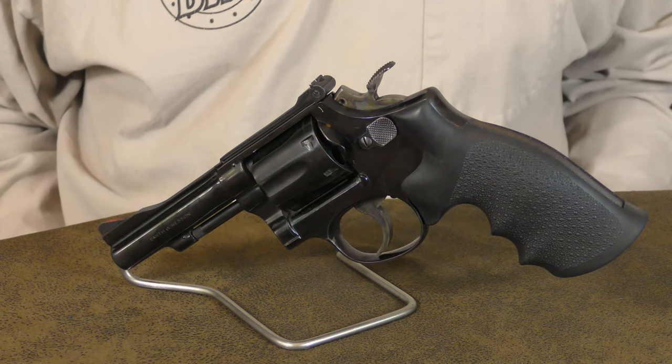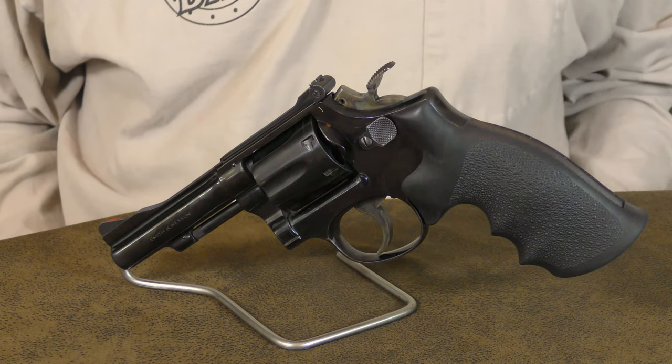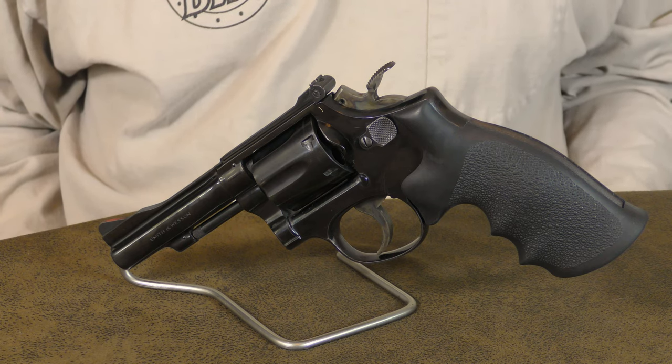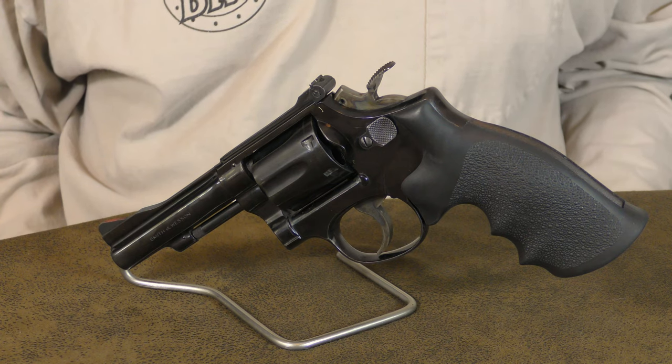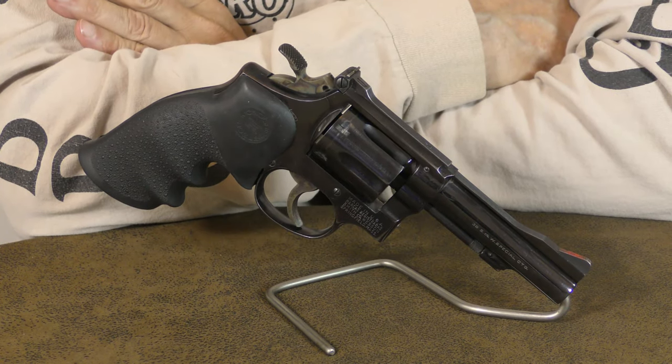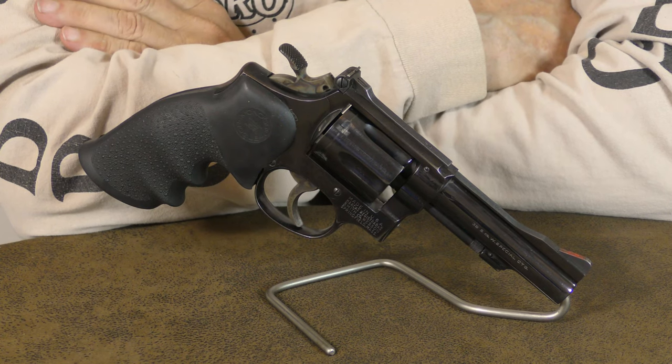As far as straight-up .38 Special revolvers go, one of these K-frame Model 15s is going to be hard to beat. They are accurate, they are well made, and not the least bit prone to wearing out. If you are in the market for a revolver for home and personal defense, a Model 15 would be an excellent choice.